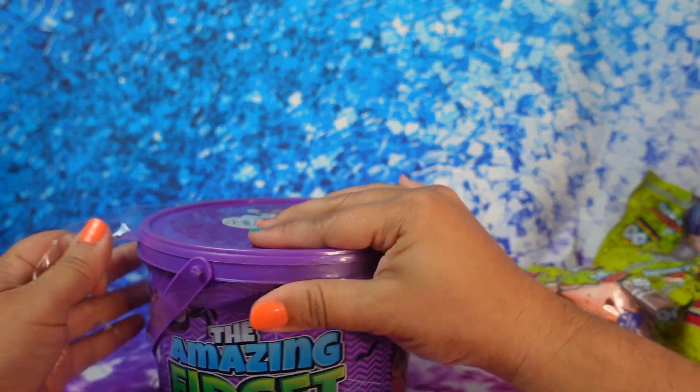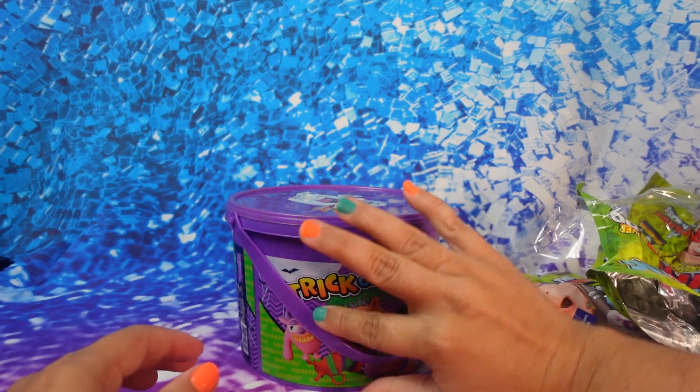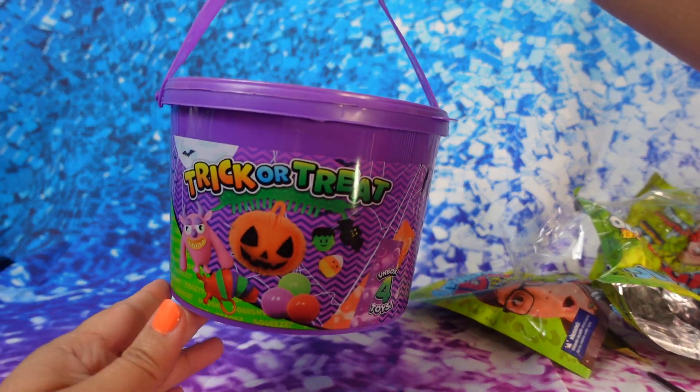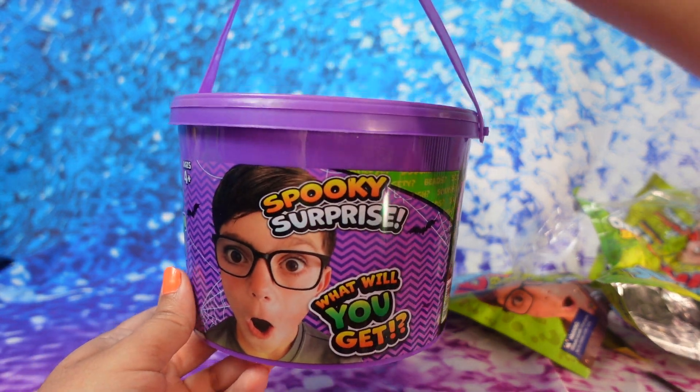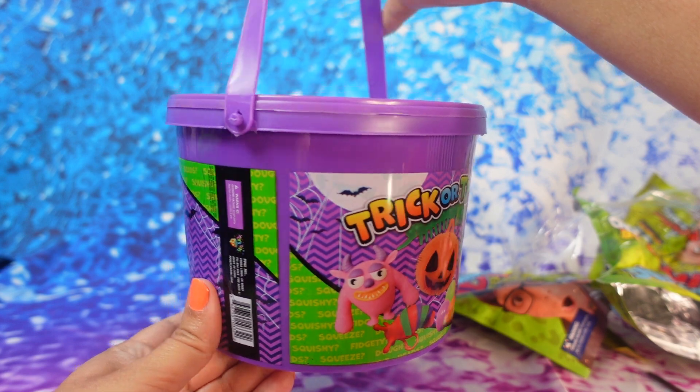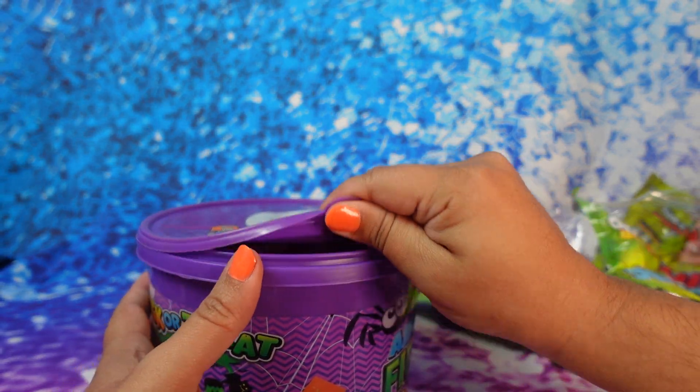Now let's open the purple one! I'm gonna have to say it's my favorite one. Nobody took the green one — I wonder what this one is gonna have inside. It looks the same on the outside but it's in purple. These were the only two colors I was able to find — maybe there are different colors at another location.